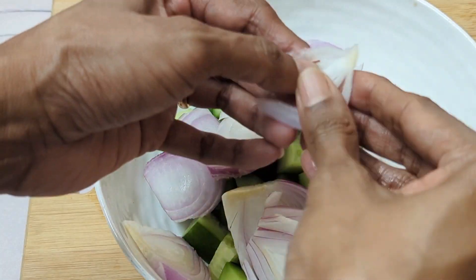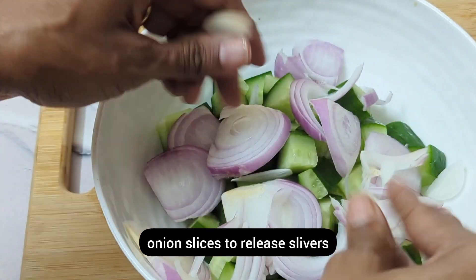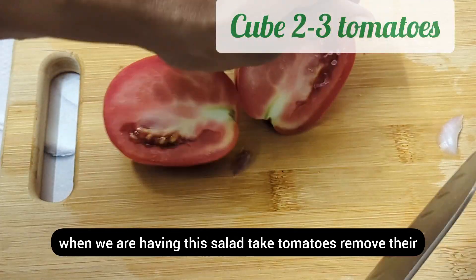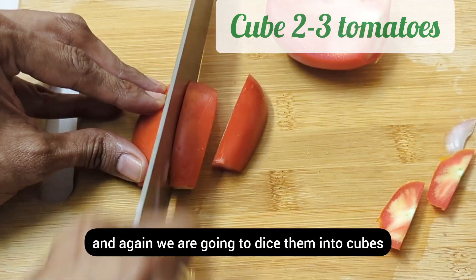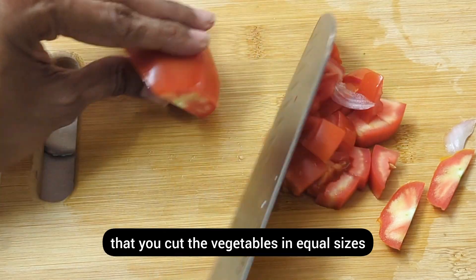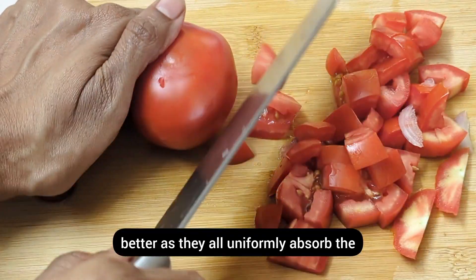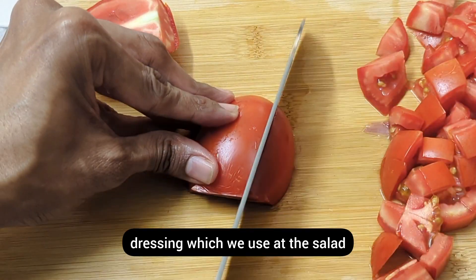In a bowl, add your diced cucumbers and onion slivers — we want nice slivers, not big mouthfuls of onion. Take tomatoes, remove their stem part, and again dice them into cubes. In any salad it is important that you cut the vegetables in equal sizes — not only do they look beautiful that way, but they also taste better as they all uniformly absorb the dressing.